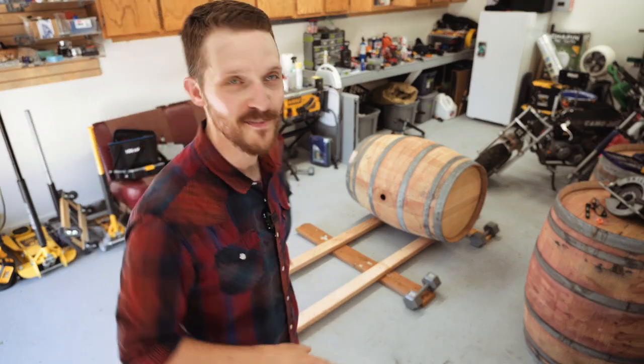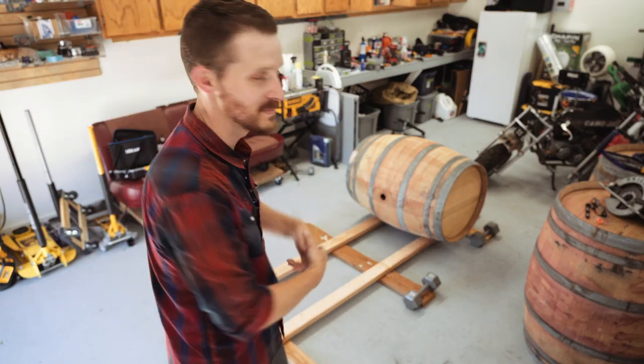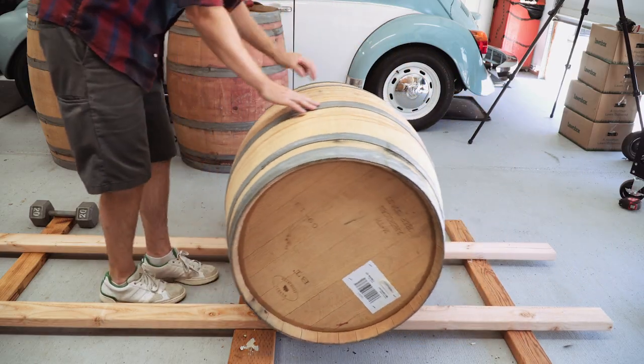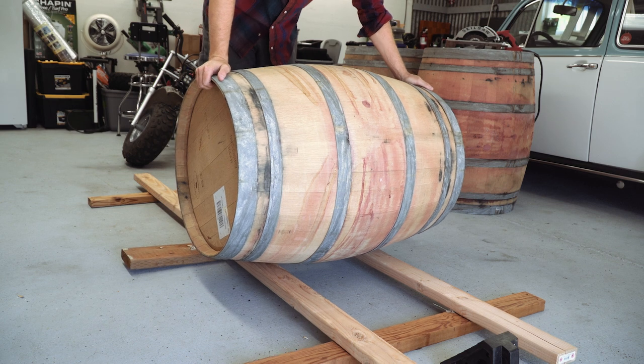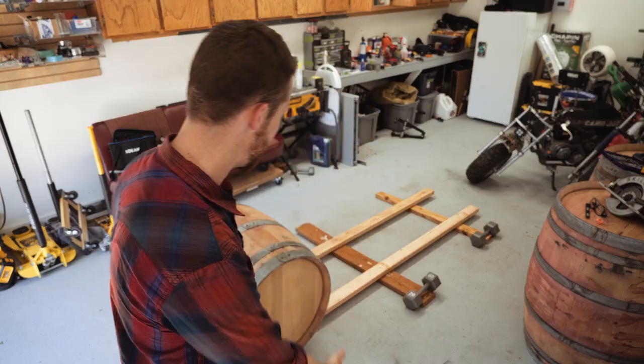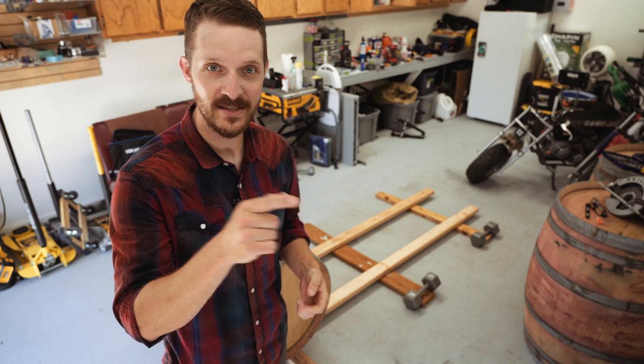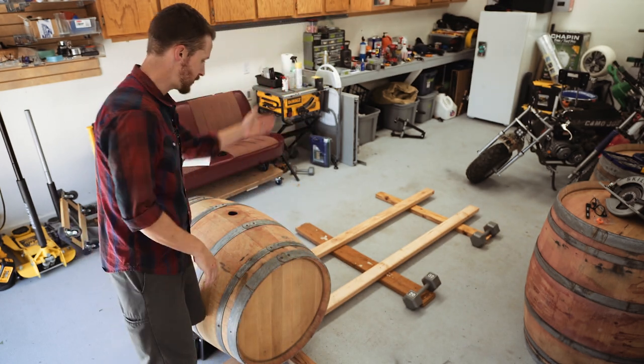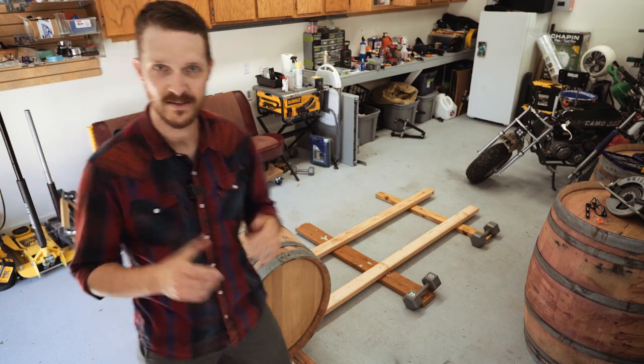Pretty cool, right? So you don't have to build something like this, but this little track system is just a way to be able to roll the barrel and control it easily by myself without it rocking back and forth very much. I had the scrap wood laying around. So the next thing to do is just find the center of the barrel, measure a cut line, and cut it in half.